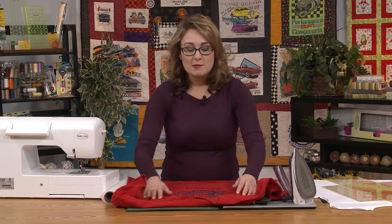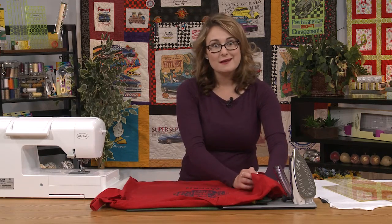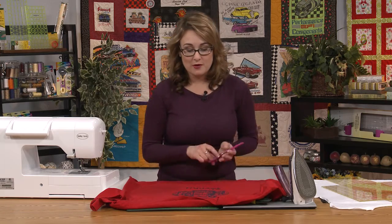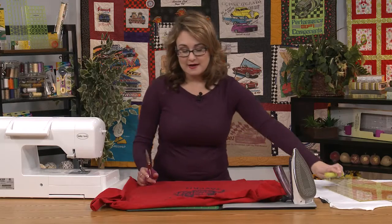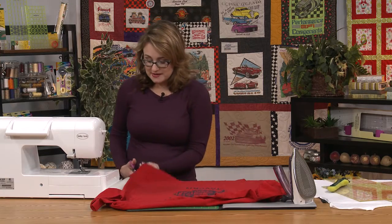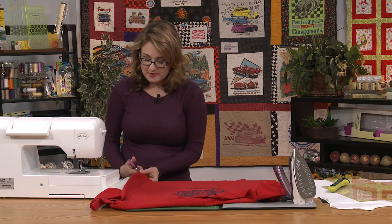The first thing we want to do is cut into our t-shirt — we need to get a little bit smaller area to work with. I've laid out a t-shirt really nice and flat here, and what I'm going to do is come inside and cut right up the side seams. You'll just want a nice, sharp pair of scissors.